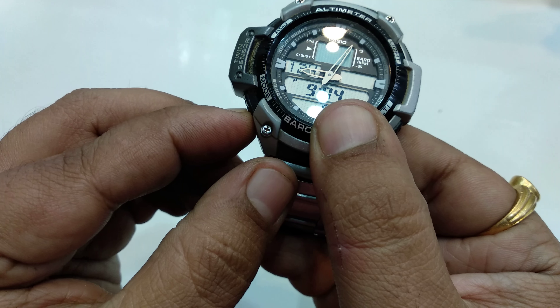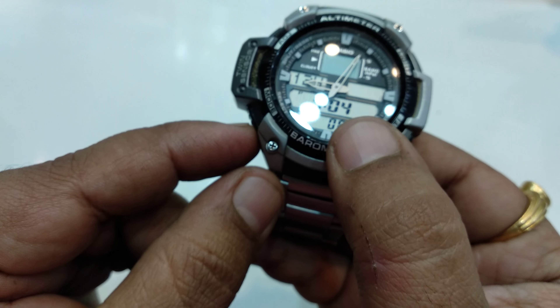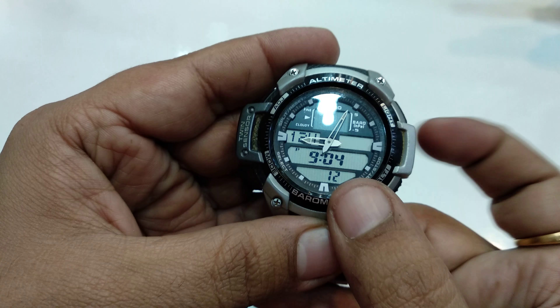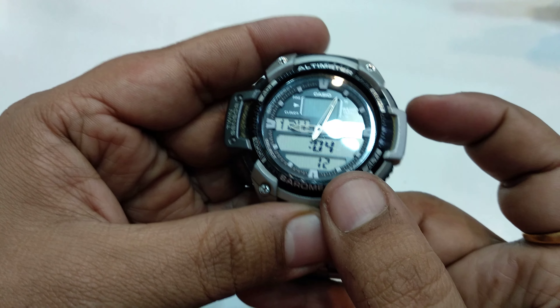Then it moves to the hour setting. You can select it manually. My location time is 5:16, so you can use these two buttons for up and down to set 5:16.